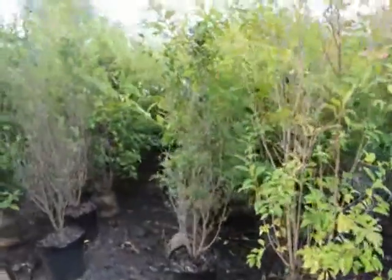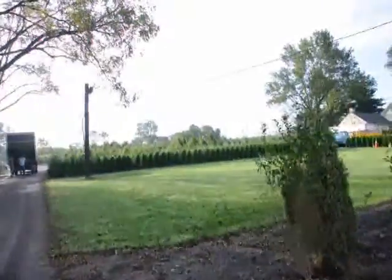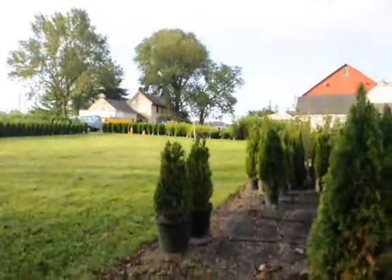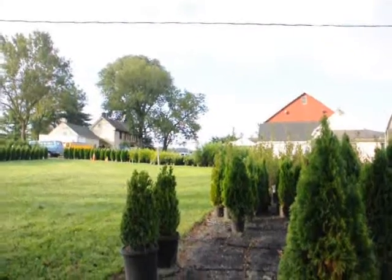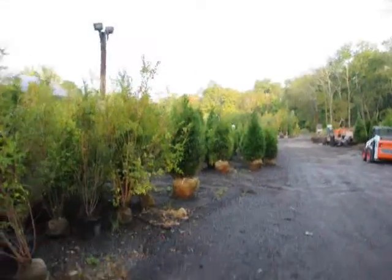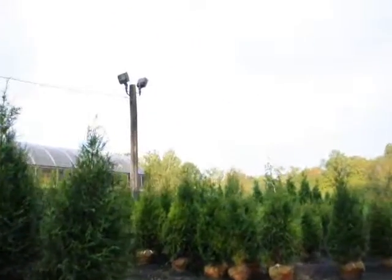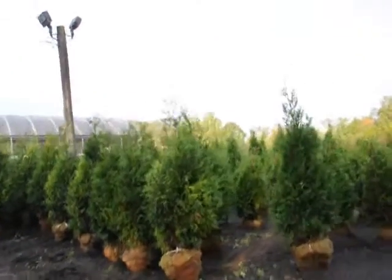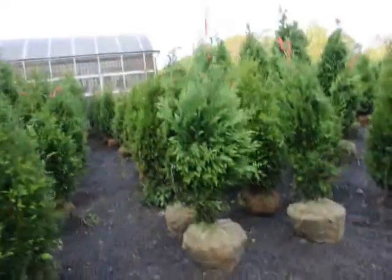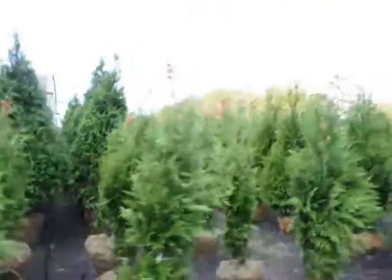Right in this pot here is privet. Over here is emerald green arborvitaes. Out in the yard there are more emerald greens and Leyland cypresses. We also have some boxwoods, some cherry laurels up there. On this farm we have a lot of trees, plants, and shrubs. Over here are large green giant arborvitaes for sale — balled and burlapped. We have quite a supply of them. These were just dug yesterday — you can see we field dug them, tied them up. They're all ready to go out on jobs.